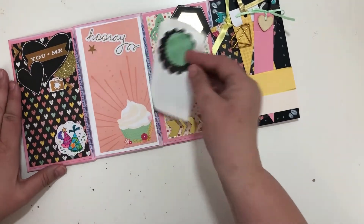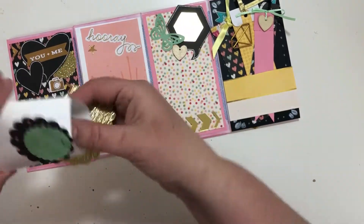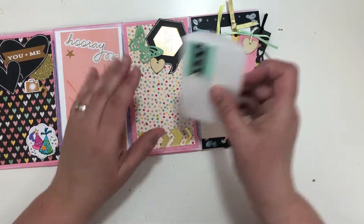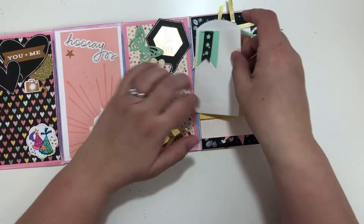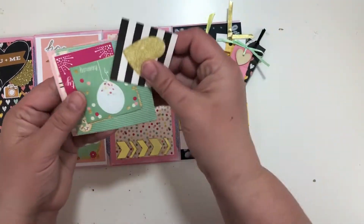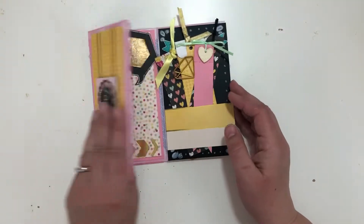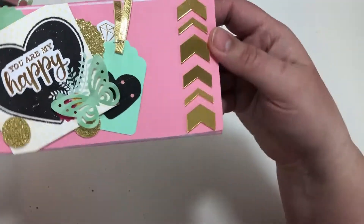Inside these pockets I have little cut-aparts from the cut-apart sheet. I put those in here and used my Tim Holtz tiny attacher on a little envelope. This one I left empty — this is where the gift card could go. And then this last one I just have the cut-aparts so the person that receives it could use them. So there is my little envelope flip — cute little friend mail or snail mail birthday gift.